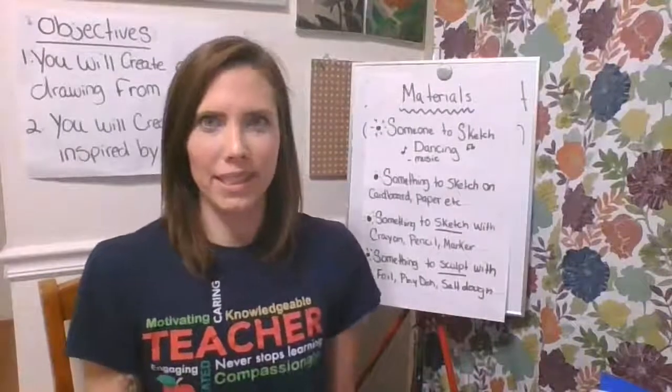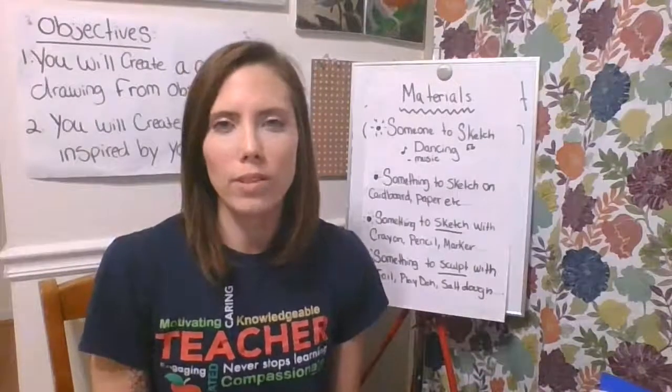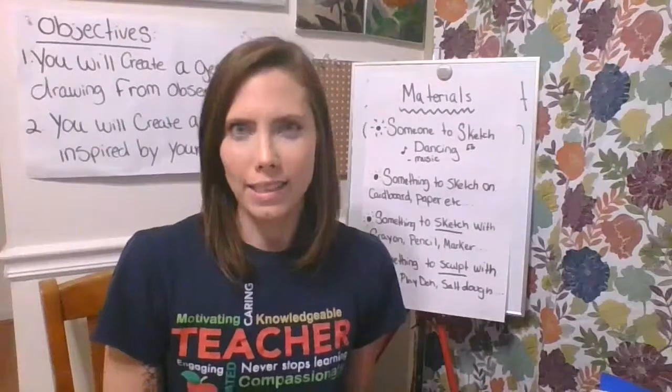So let's talk about materials. Today we are going to go around the house and try to find different materials that we can draw with, draw on, and sculpt with.